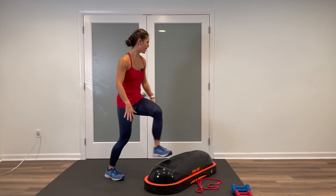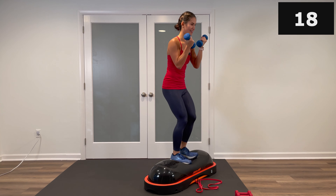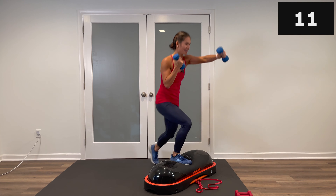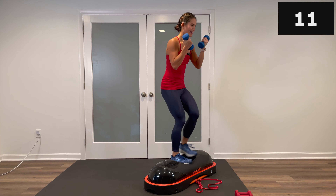Grab either your light or moderate pair of dumbbells. We're doing alternating reverse lunges with a slow jab punch forward, starting on top of your Terracore. Elbows tight, palms in — reverse lunge, step back, extend the other arm, and rotate. Same arm, same leg goes back. Knees are soft, abs are tight. Watch your balance — three, two, one, and stop.